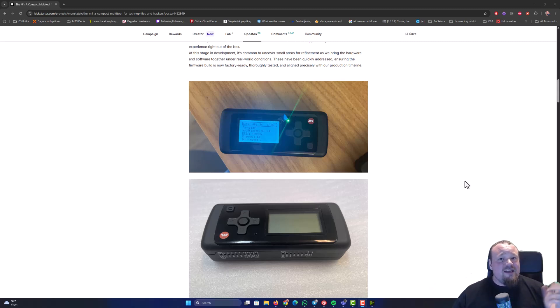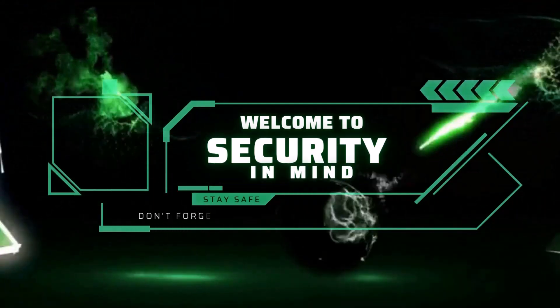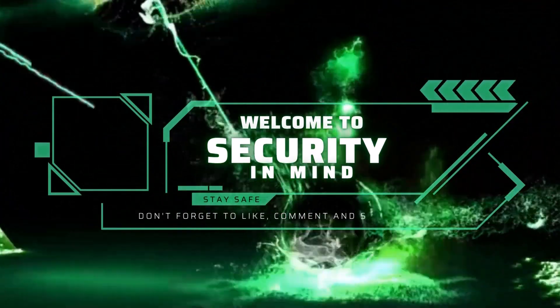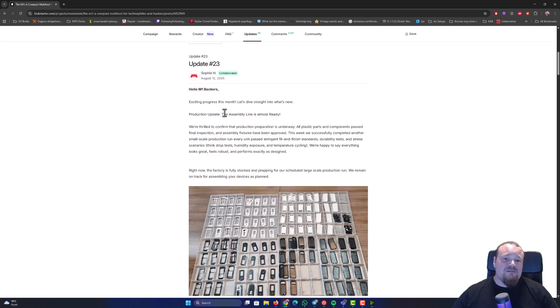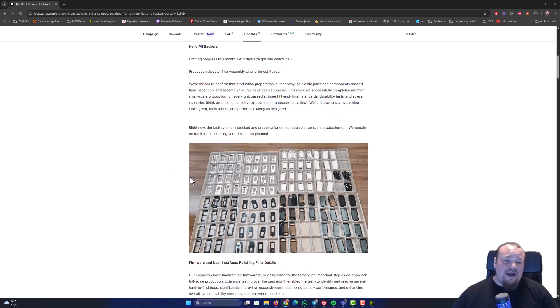So what will we see this year from MasterTech with the M1 multi-tool? The M1 multi-tool has been having a long journey so far. We've been seeing a lot of people talking about whether this is a scam or not. We have update number 23, released the 12th of August, and they are talking about the production update — the assembly line is almost ready. I usually do these updates whenever they come out on Kickstarter, but I just haven't had the time. The assembly line is actually going pretty well.